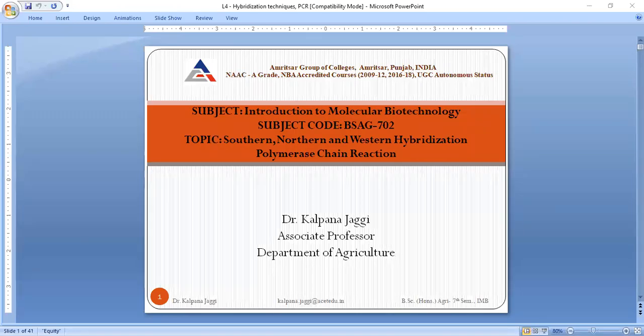Good afternoon students. Today we are going to study the next lecture of Introduction to Molecular Biotechnology. We will learn about certain very interesting techniques known as Southern, Northern, and Western hybridization — these are also called blotting techniques. Another process we are going to learn is Polymerase Chain Reaction. So two topics we will discuss today: hybridization and Polymerase Chain Reaction.